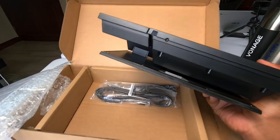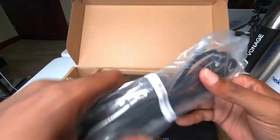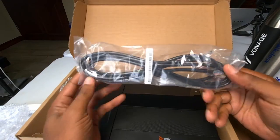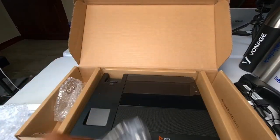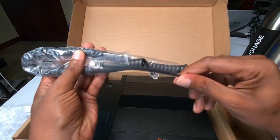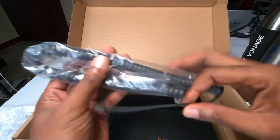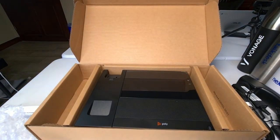Down here we got a little bit of styrofoam — oh, there's more stuff in here. We've got what looks like a Cat 5 or Cat 6 cable, so that's cool. You've also got your cable to connect the actual handset to the phone itself, and I believe that is everything inside of the box.